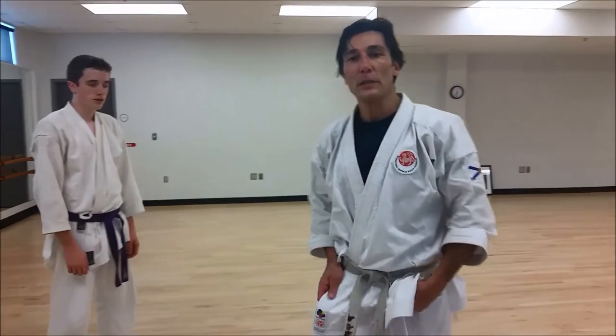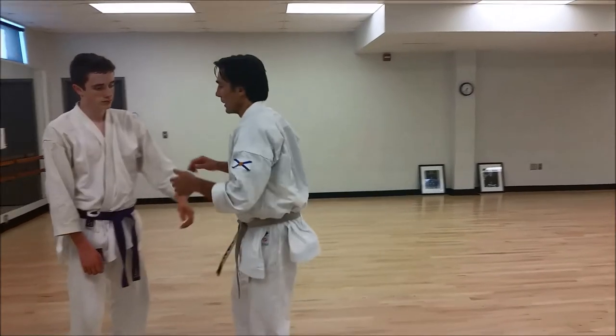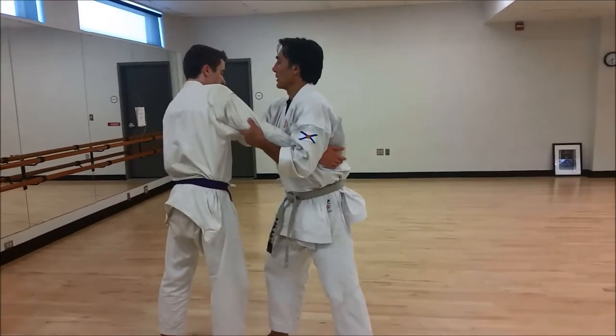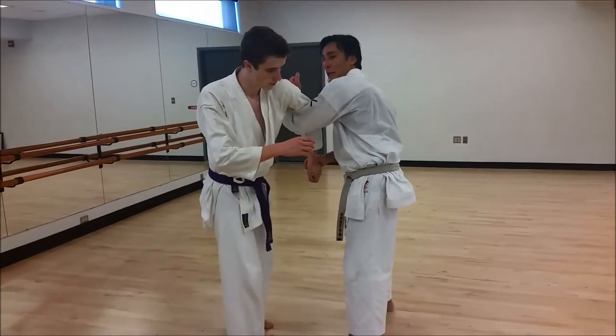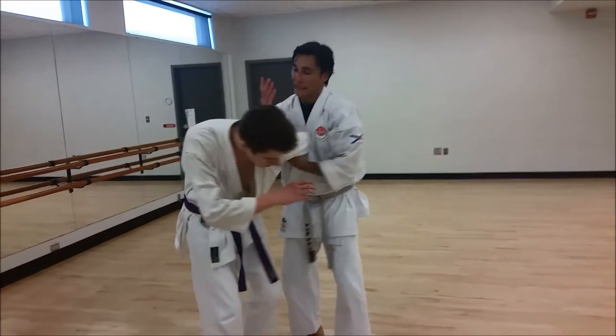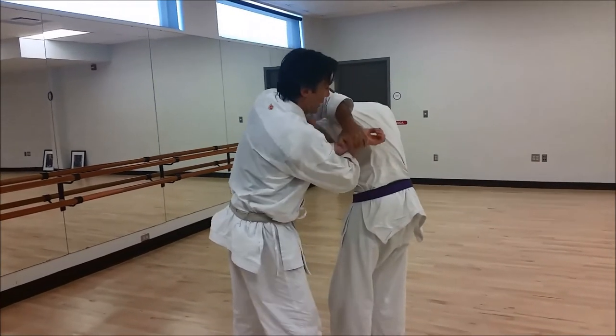Another exit we can do from the loop is use — as Alex is starting to spin — the shoulder lock. So from here, I've got the throat, and there's a window of opportunity where I have to apply it. I'll get this up here, spin around, get my heel up again, grab there, flop.